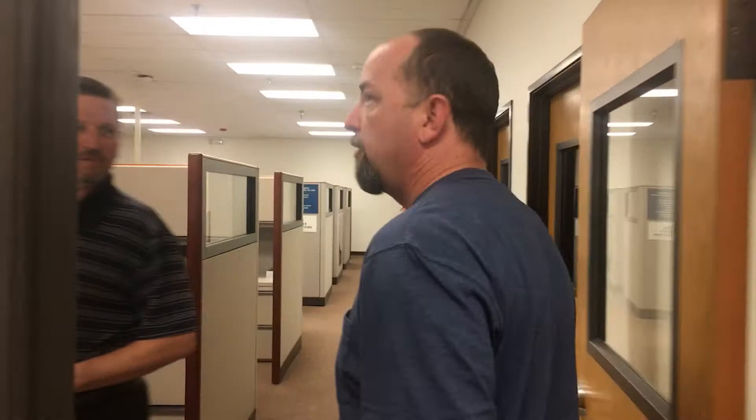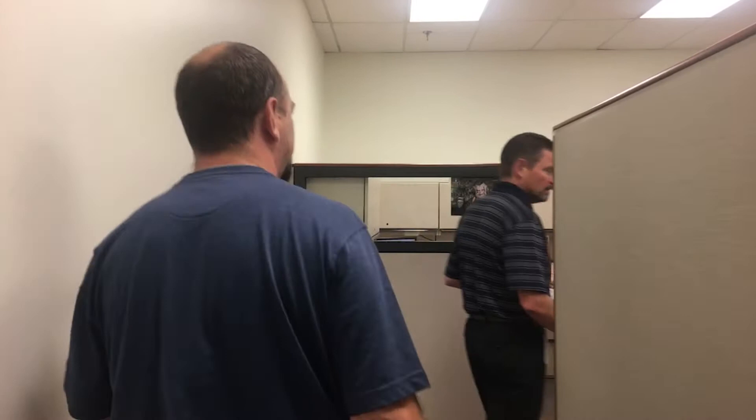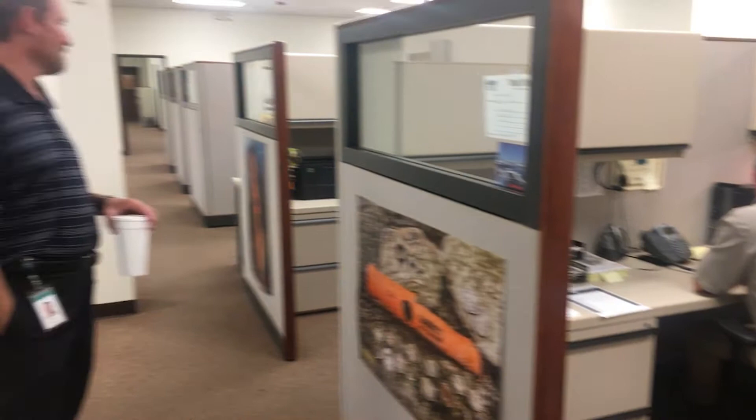This is the service area back here — someone's on the phone doing customer service. One of the things I'd say beyond the fabulous machines is Garrett's customer service. If you ever have any issues, they are very quick to respond and take care of you. We've broken a few machines and that happens, but they always get the repair job done.